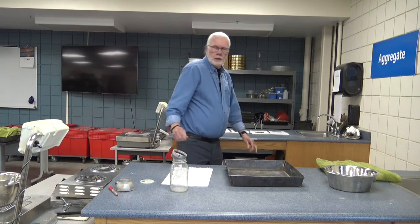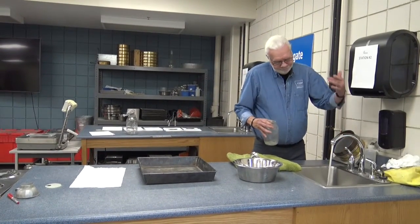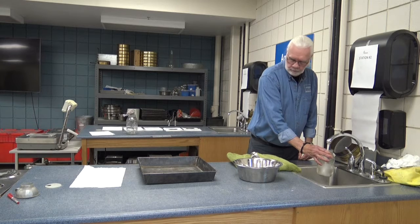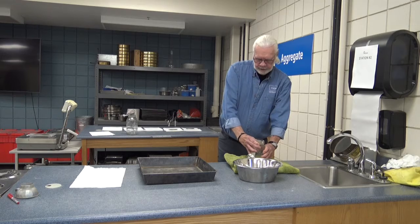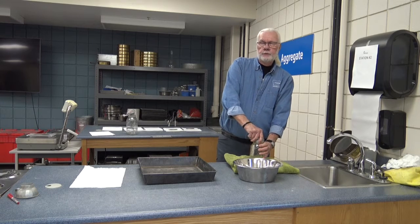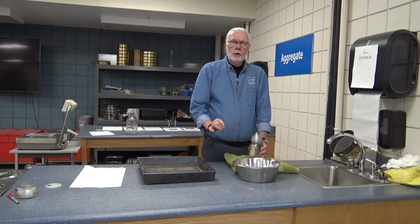Our first step is to calibrate the pycnometer. I'm just using standard tap water and I'm going to fill the jar up. If we were doing this test for real in the field at the ReadyMix or PC paving plant, we need to maintain water temperature. The water temperature, as it says in the IM307, needs to be plus or minus three degrees at time of calibration and at time of test. For this demonstration, I'm not going to worry about the water temperature.